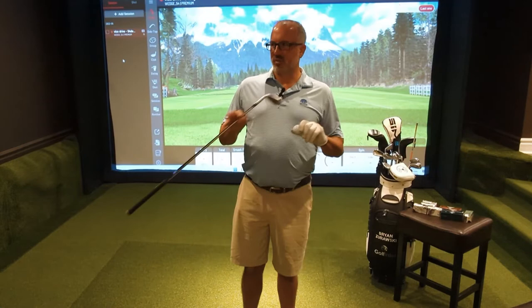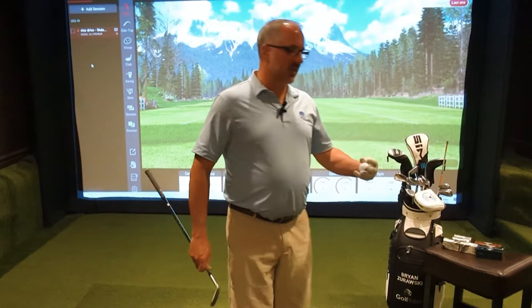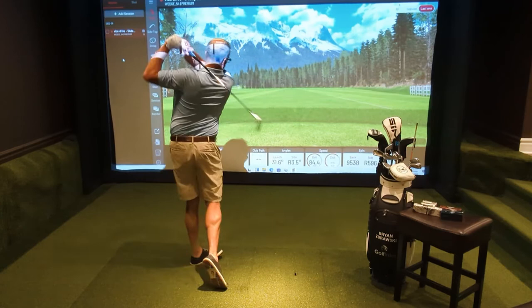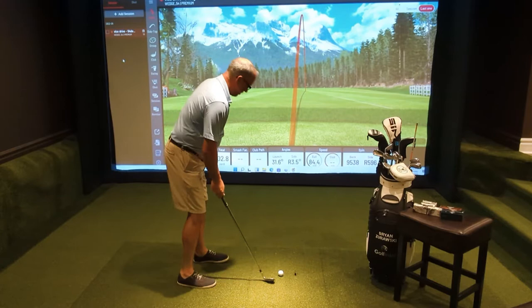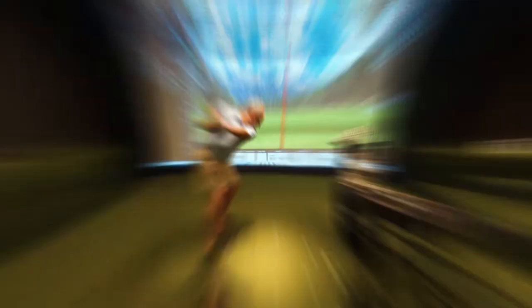I'm going to hit a few shots — about 100 balls total — and I want three good ones from everything. I'm pulling these out randomly and doing my best to randomize it, going back and forth between irons and drivers so that fatigue doesn't affect the data. Without further ado — that felt really, really soft. I thought it was going to be hard as a rock, but that feels unbelievably soft. We'll see you in a second with the data.